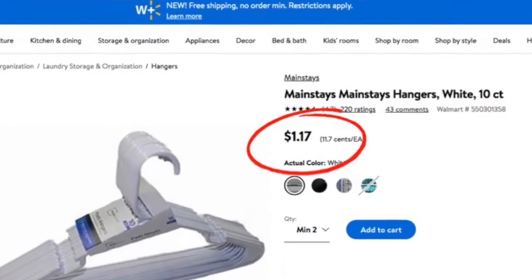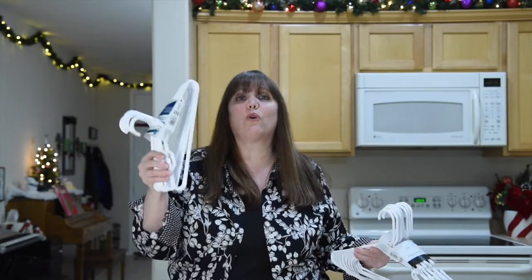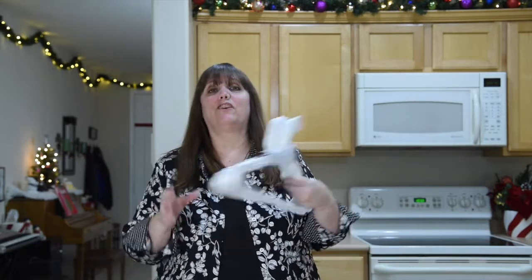Many of these sites highlighted the Dollar Tree hangers — they said you could get 7 hangers for a dollar, which is a really great deal. However, this particular hack takes 16 hangers, which means you would have to buy 3 packs of those hangers at the Dollar Tree to make one snowflake. So when I was at Walmart, I scouted out their hangers and got a set of 10 plastic hangers for only $1.17. The kids' hangers were a package of 10 for only a dollar. So if you need 16 hangers, it comes out to $2.34 at Walmart where it would have been $3 at the Dollar Tree — the better deal definitely comes from Walmart.